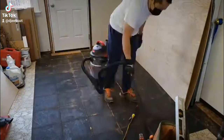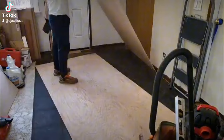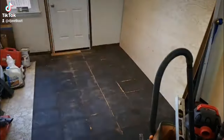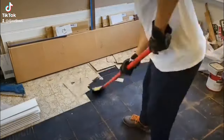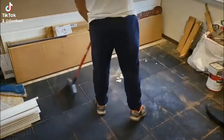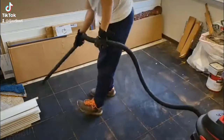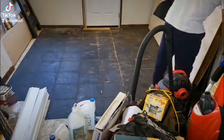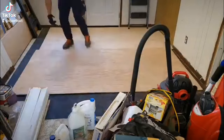This future den has been my temporary workshop and storage space while I work on my kitchen renovation. Now that the kitchen is done, it's time to convert this room into a nice cozy den. We've been inundated with boxes of IKEA parts, tools, and miscellaneous items, so we will be doing this project in sections to make progress and slowly reclaim our space. Now that we removed enough tiles and cleared up our area, it's time to lay the underlayment down.